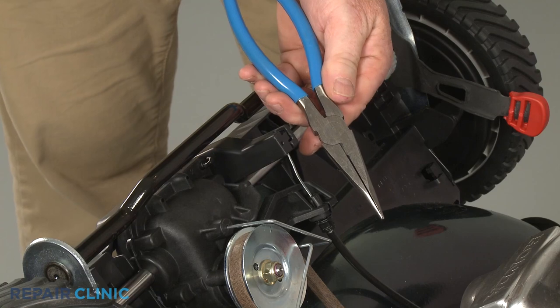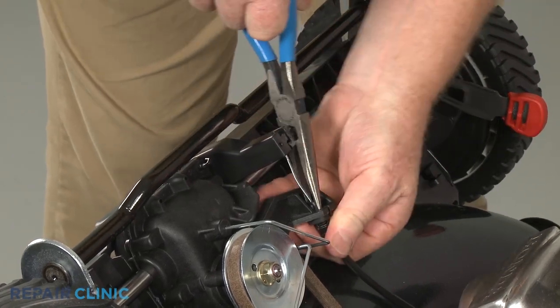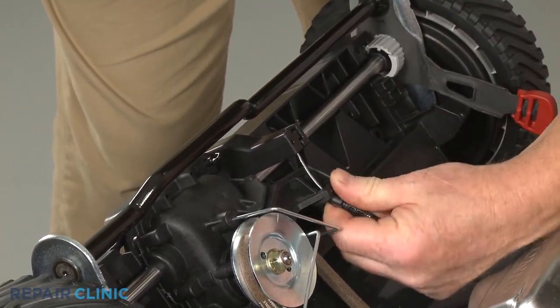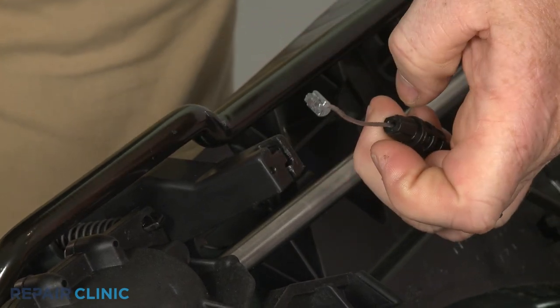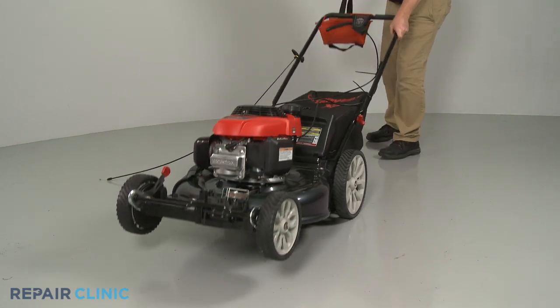Use the needle nose pliers to depress the tabs to release the drive control cable from the transmission. Detach the end of the cable from the support. Now remove the weight and return the lawn mower to its upright position.